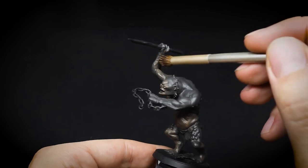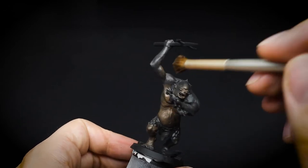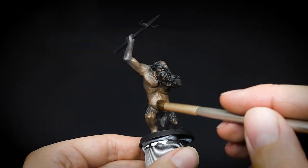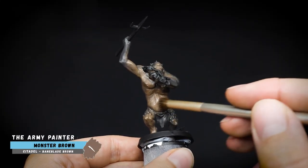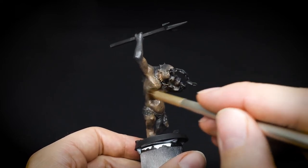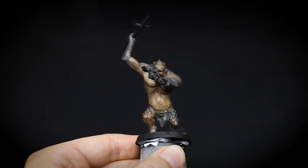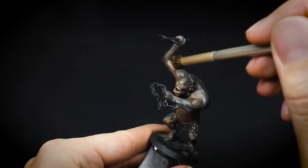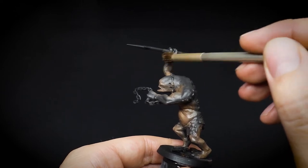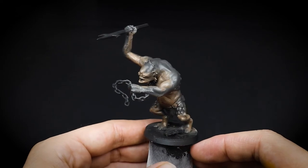The troll will have a nice transition from the darker grey to the lighter browny colours. Next up we will use Monster Brown and start adding layers to the skin, gradually making them lighter. Here we want to focus on the pronounced outer areas of the troll, such as the belly, chest and the legs. We do not need to cover as much as the previous layer, as we want some of that darker brown to still be seen near the grey areas, and thus our skin gradients start to take shape.